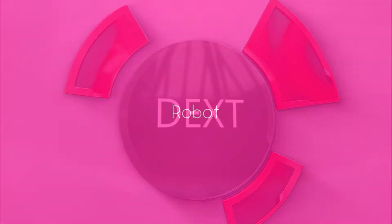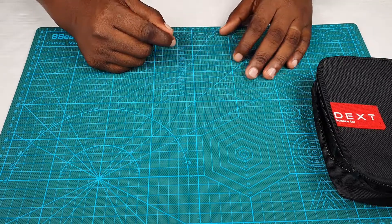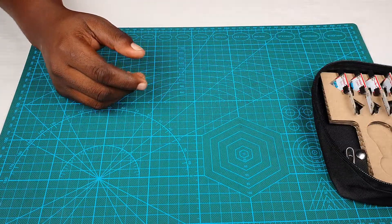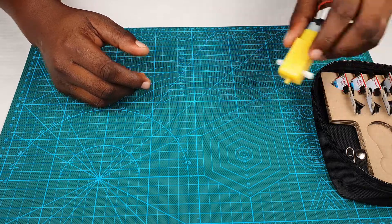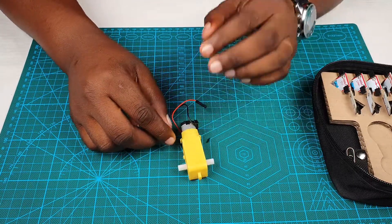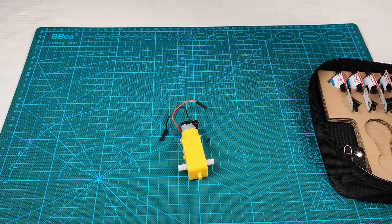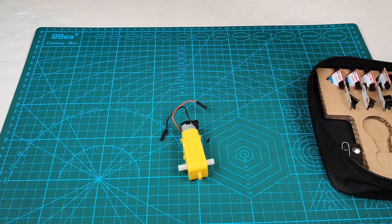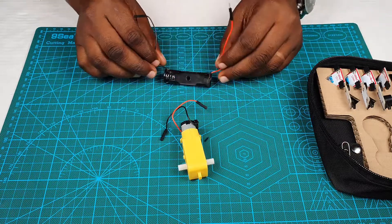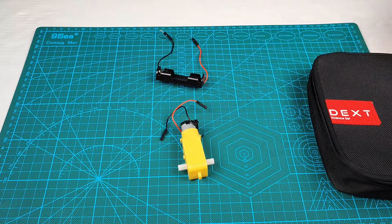Hello and welcome to another exciting tutorial where we build our first robot. In order to build our robot and make it move, which is mechanical energy, we need to convert electrical energy into mechanical energy. The component that allows us to do that is an electric motor, which converts electrical energy into mechanical energy. Let's first make sure we can build a very simple circuit that enables us to convert electrical energy in our dry cells to mechanical energy using the electric motor.